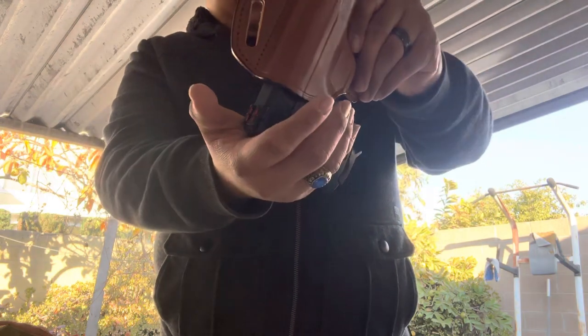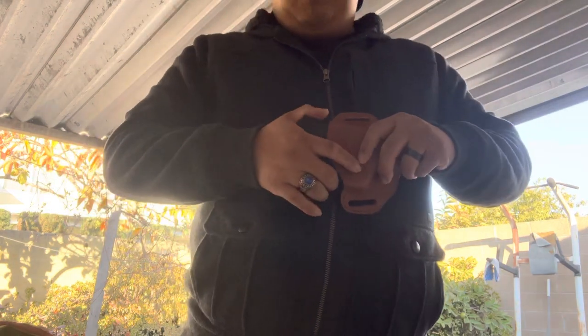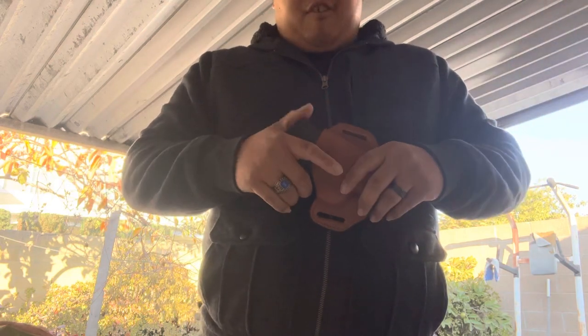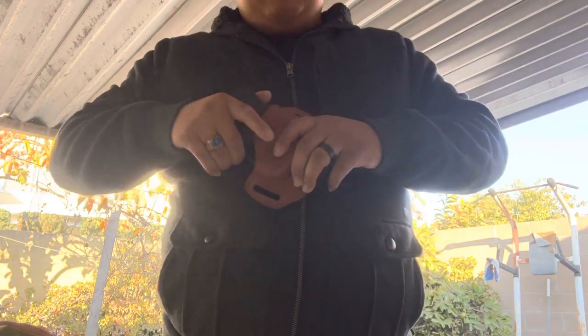Now, the retention is a little loose. I think I broke it in a little too much — I put it in a plastic bag like I watched on another video and kept it in for about 30 to 40 minutes, and this is the result. It's kind of loose, but the draw is easy — easy to put in, easy to take out.